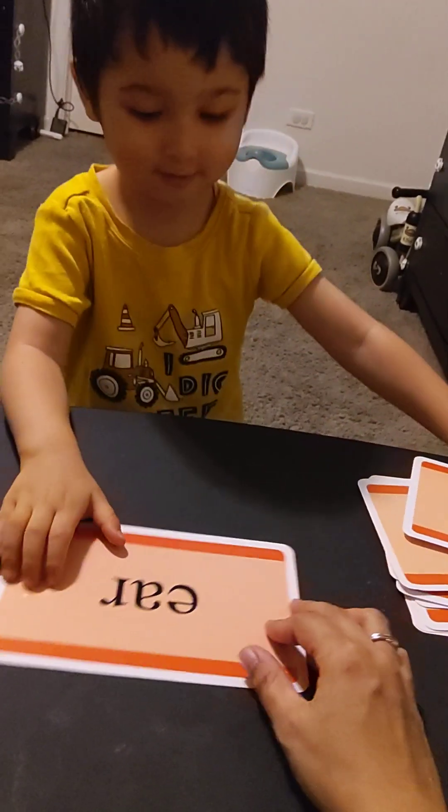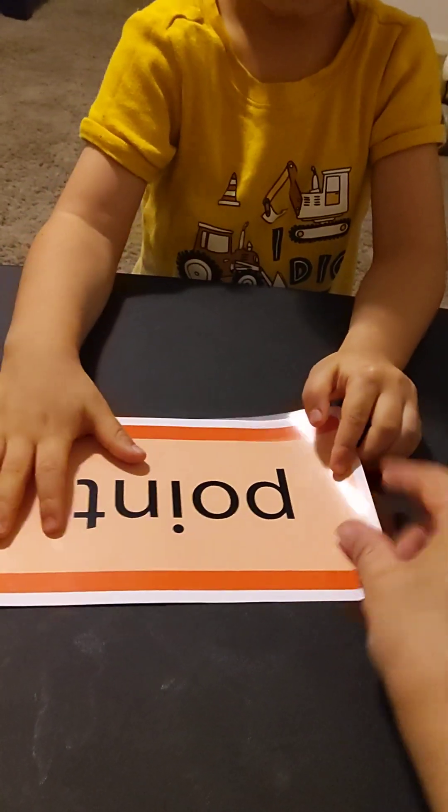Look at this one here. Okay, great. Now we're going to flip all the words and we're going to read the words at the back. Not yet, not yet — we're going to go to the back. Okay, how about this one? It's one — look at the point. Okay, 'point.' How about this one?